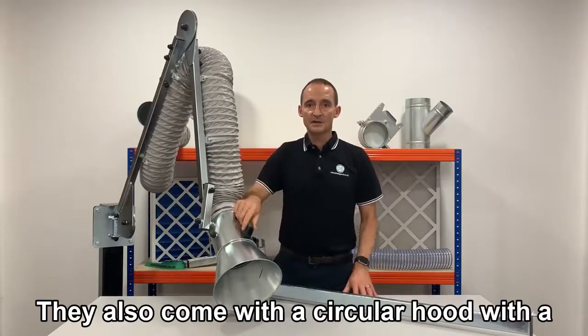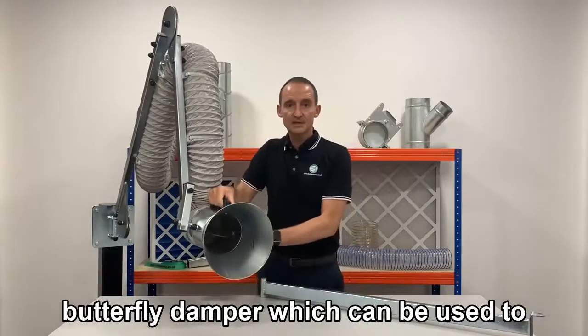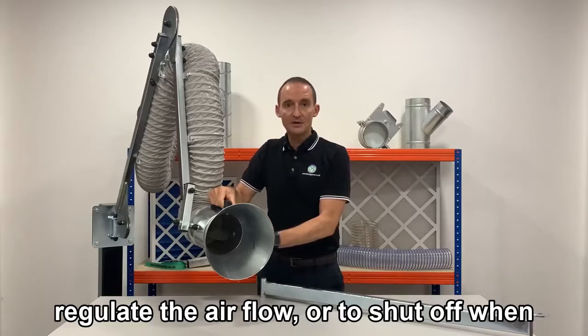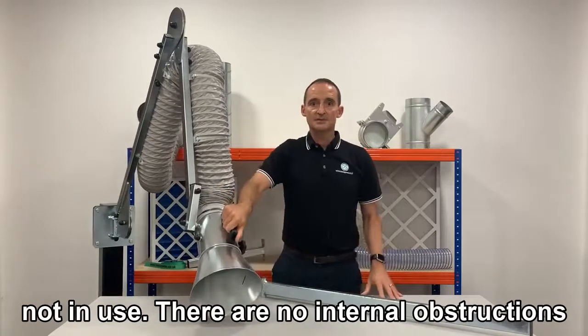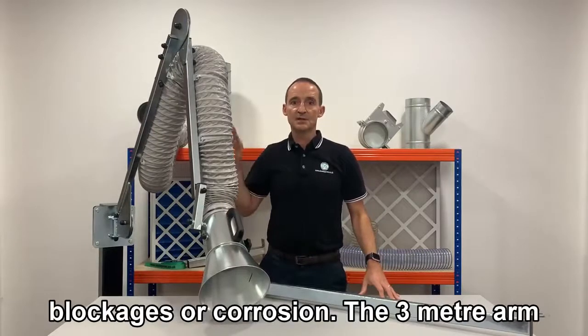They also come with a circular hood with a butterfly damper, which can be used to regulate the airflow or shut off when not in use. There are no internal obstructions or moving parts, which avoids any blockages or corrosion.